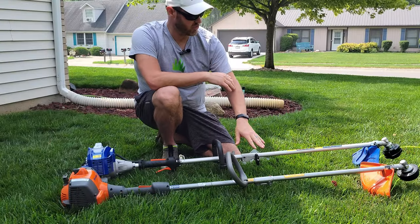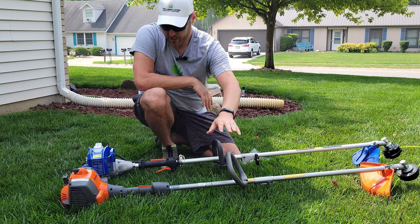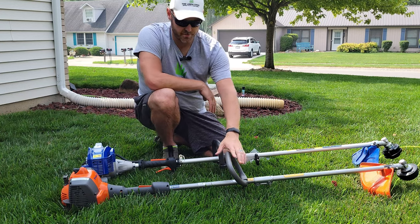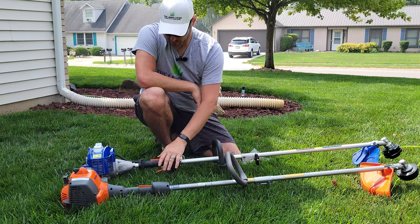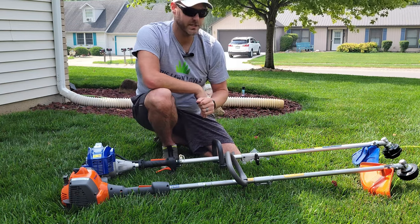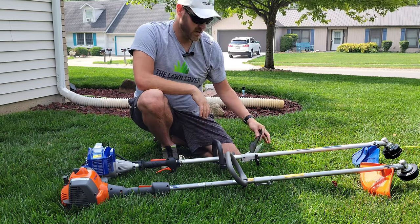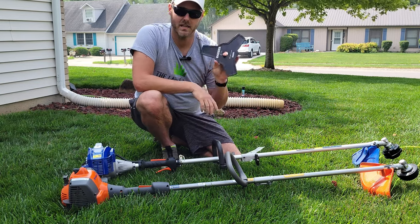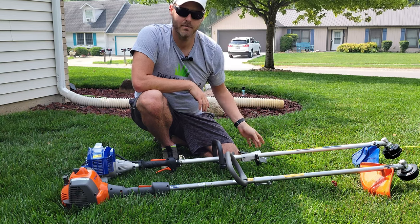First impressions control-wise and feature-wise: the Wild Badger unit is almost identical to the Husqvarna unit, with just a few differences. The switches and throttles are mostly the same, but the main benefit you get from the Wild Badger is that three-in-one functionality — the edging blade, the blade that cuts small limbs, and the trimmer.